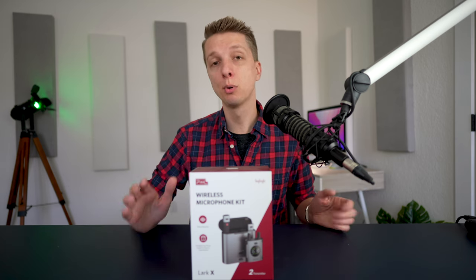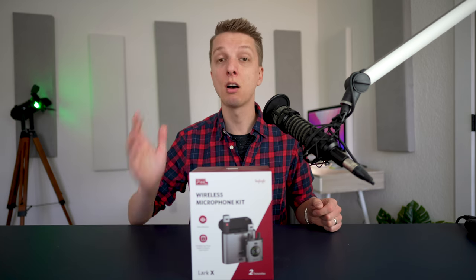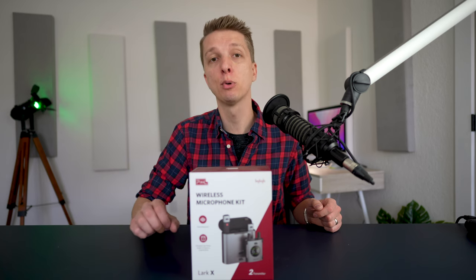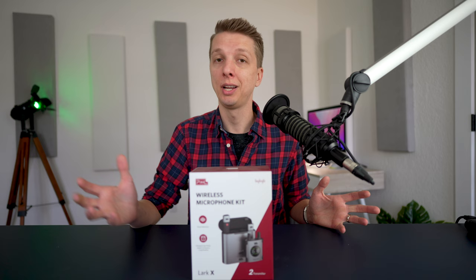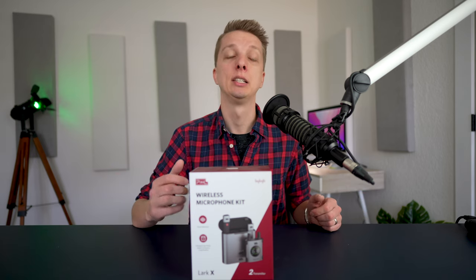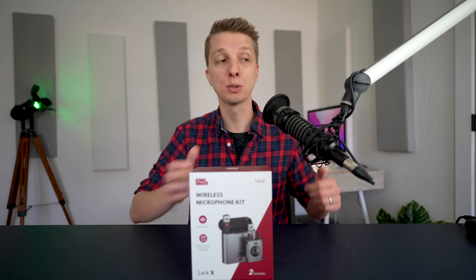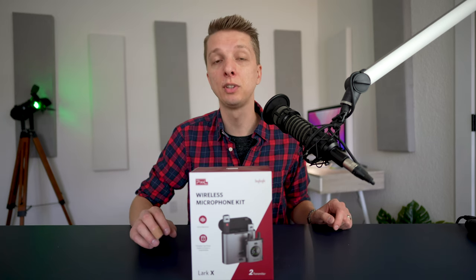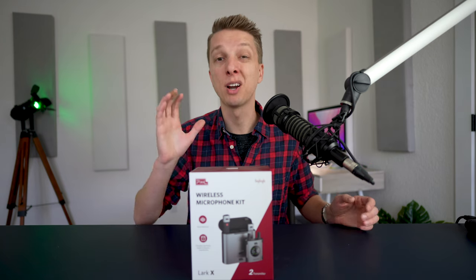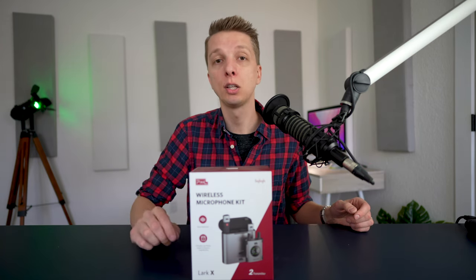I've said this before — the most important aspect of video is audio. If you are making YouTube videos or videos for any other platforms, if you don't pay attention to your audio, it really doesn't matter how good your video is, you really won't get too far. That's why over the course of the last couple of years, I have switched my audio setup so many times. I'm constantly trying to improve my audio on this channel.